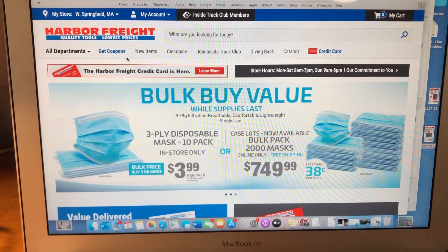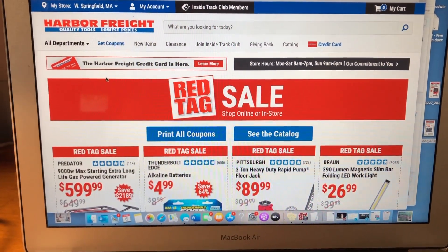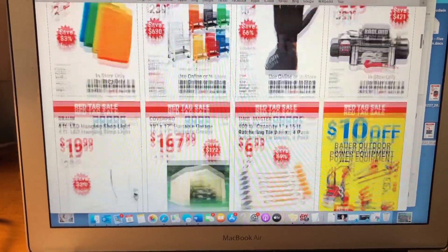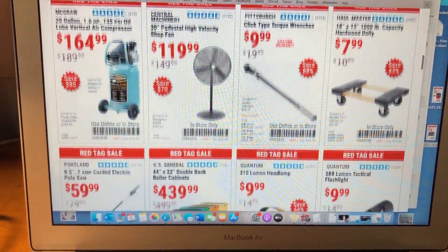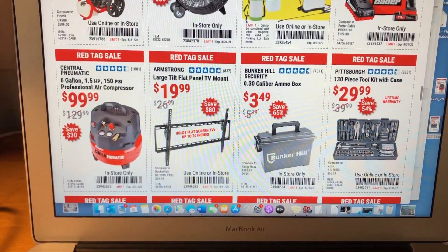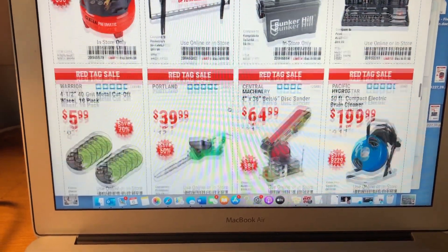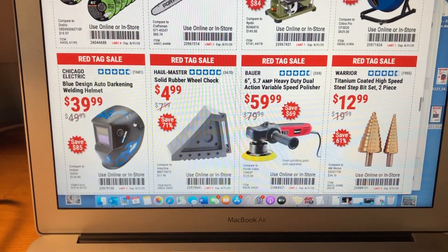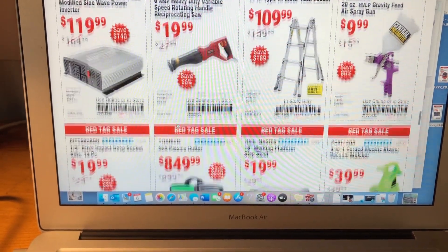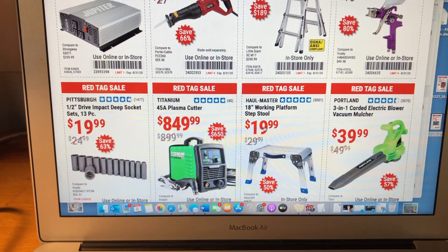I'm going to show you an example on the laptop. You go to harborfreight.com and click on 'Get Coupons.' Since they don't print an actual paper coupon catalog anymore, you have to go online. You just go to the online catalog and start scrolling down — there's the compressor, the tool kit, the auto-darkening helmet, the reciprocating saw, and the step stool.